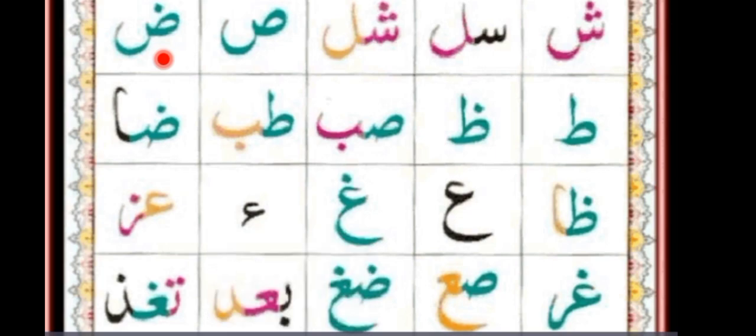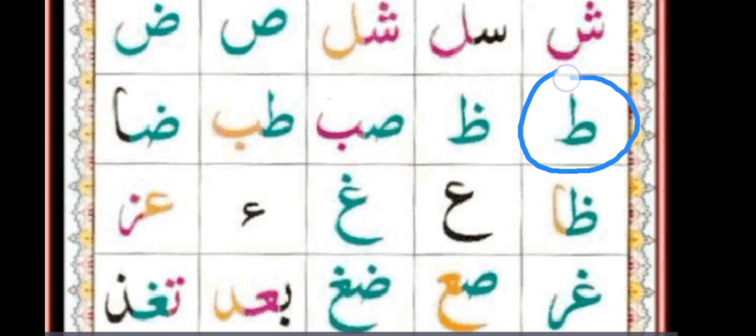We are going to read now the second line. The first letter in green is Sod. Next letter — same shape but with one dot on the top, so that letter is Sod. In this block, two letters are written. First green is the first half shape of Sod. And last one in pink color, with one dot on the bottom — that letter is the full shape of Ba.